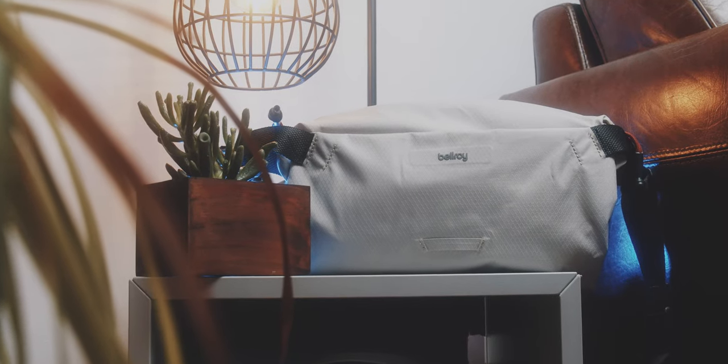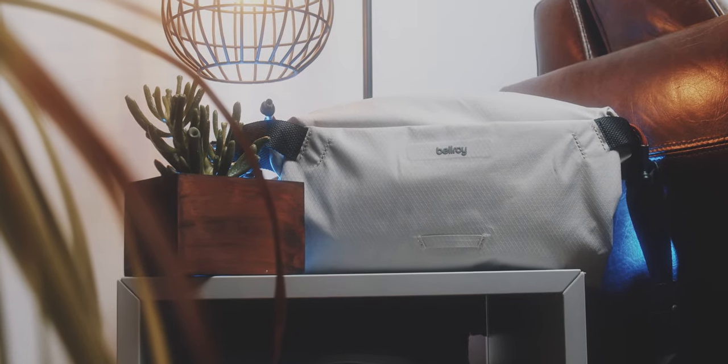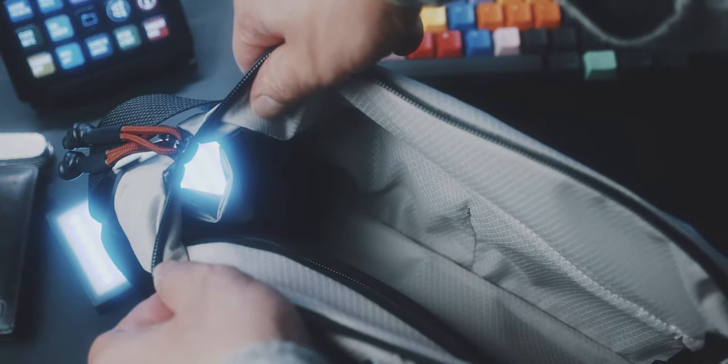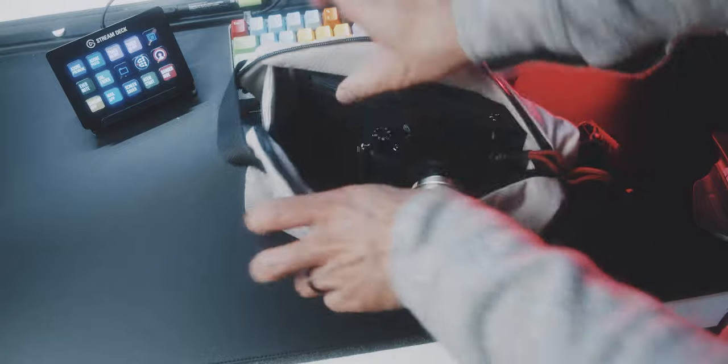I am pretty sure that the bag keeps all of my stuff reasonably dry in rain. But with those two gaps, I would never use this on my motorcycle or in really heavy rain.